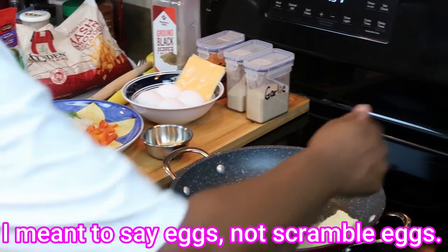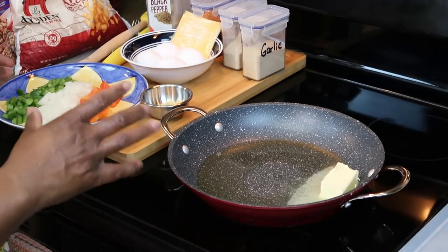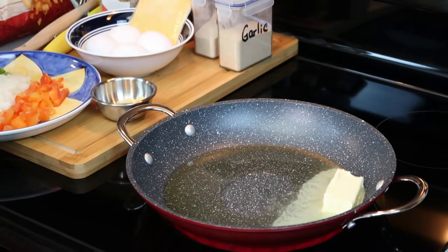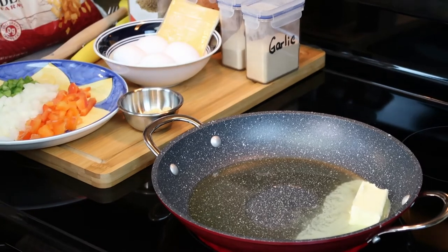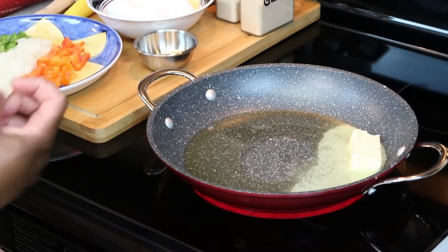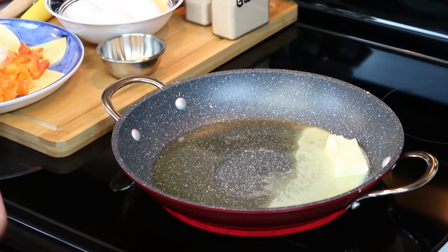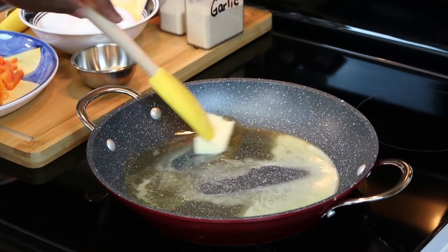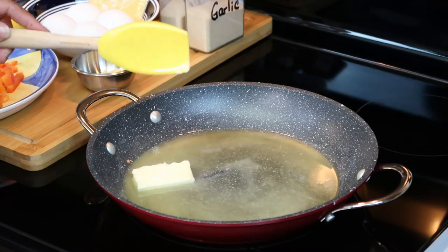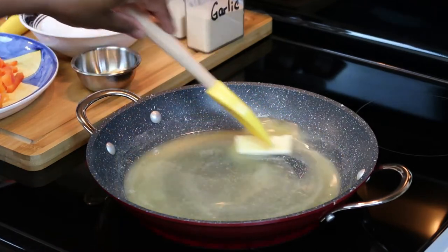Let me turn my heat up a little bit so I can sauté the fresh vegetables with garlic first, just to get them a little translucent, and then I'm going to add the potatoes and the sausage and bacon crumbles. You can use regular potatoes, but like I said I didn't plan to do a breakfast video until the last minute and I didn't have regular potatoes, so I just used what I had in my freezer. How are you guys doing this morning?